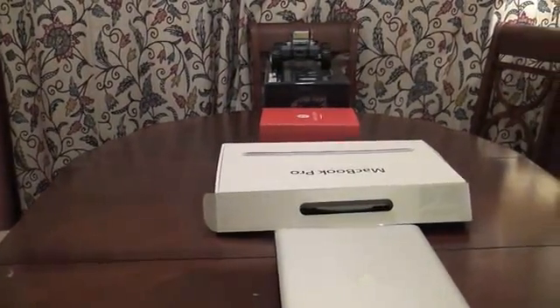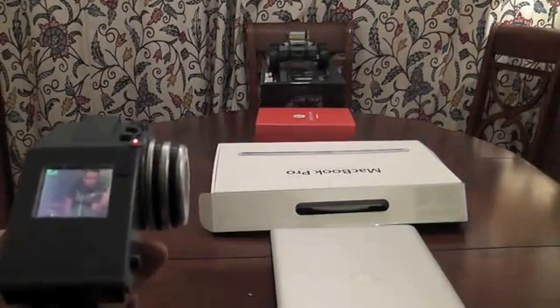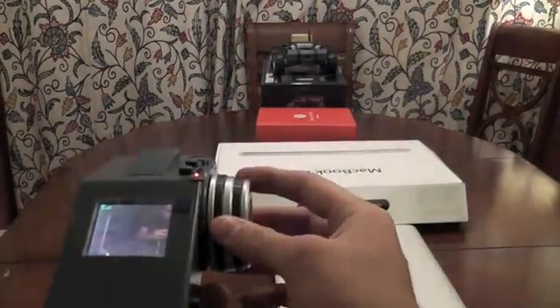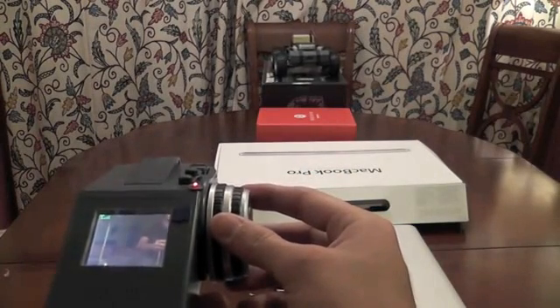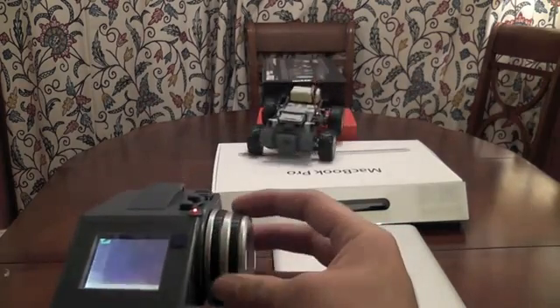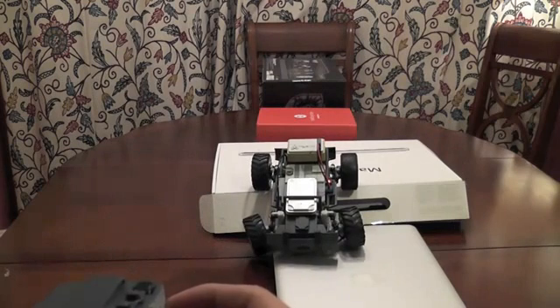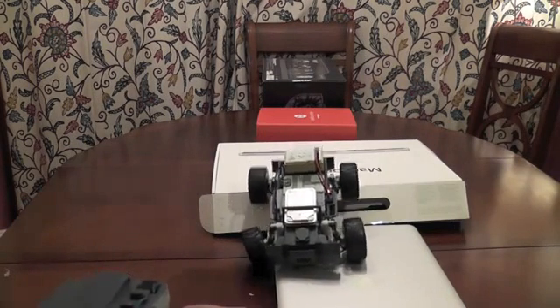Let's see how well it does — I'm going to do it really slowly. Turn it a bit... it's on the MacBook. And Houston, we have a problem.